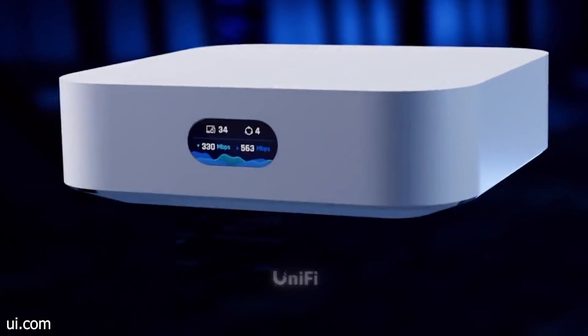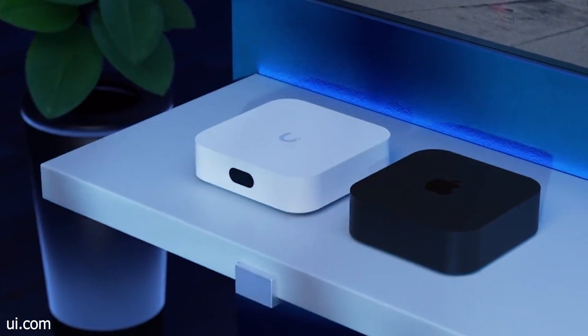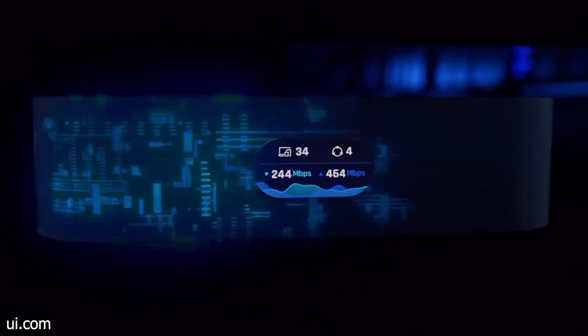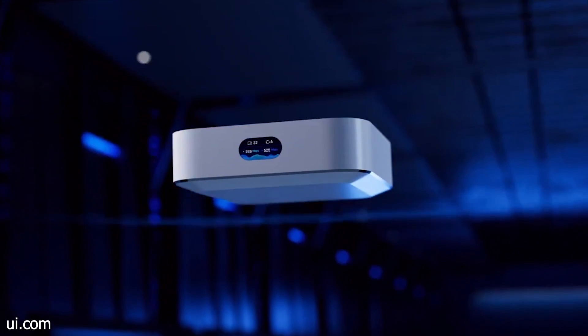Now if you don't know what the UniFi Express is, it's the latest addition to the UniFi line of cloud gateways. However, it's not your run-of-the-mill gateway. It's actually more like a Swiss army knife of networking. The device can not only act as a gateway with a built-in UniFi network controller and wireless access point, but it can also be deployed as a hardwired access point or a mesh access point with a pass-through ethernet port.